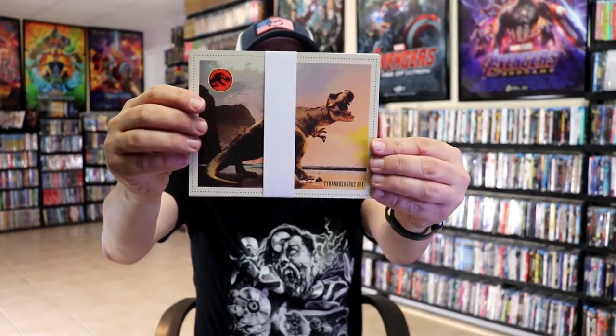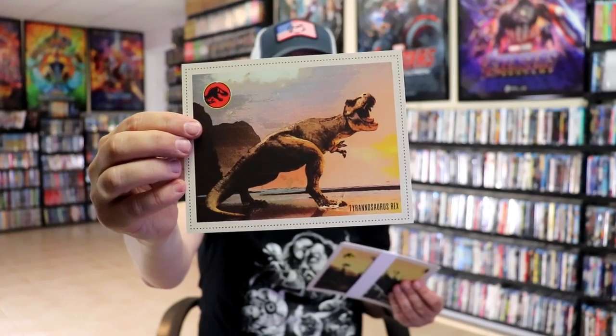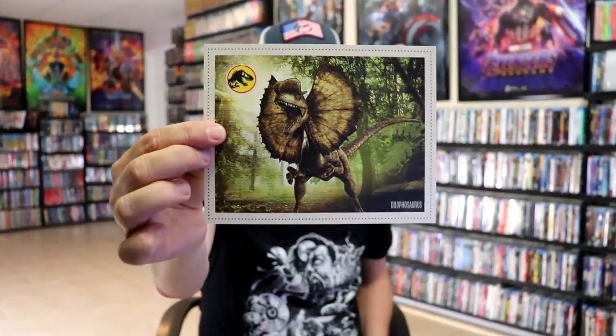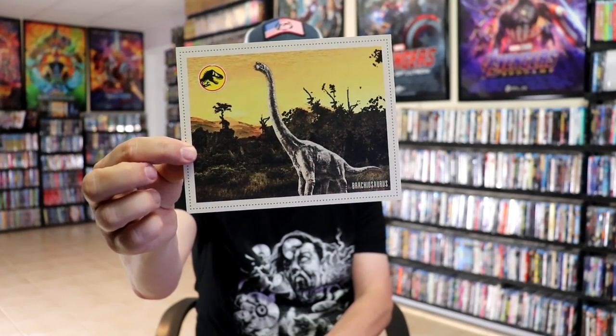And then we do have some art cards. We have the Tyrannosaurus Rex, the Triceratops, the Dilophosaurus, and the Brachiosaurus.